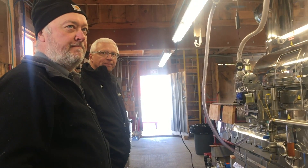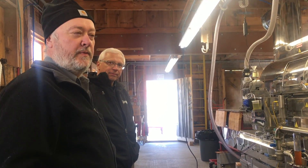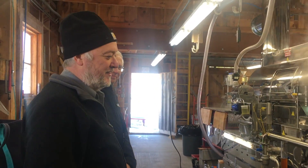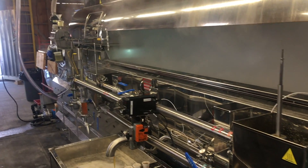We are at the Sugar House at the Proctor Maple Research Center in Underhill Center, Vermont, part of the University of Vermont's Maple program. We're with Dr. Timothy Perkins, Jeff Goulet from Lafierre, Abby Vandenberg, another researcher here at the Proctor Center, and we're boiling on the new high-brix machine — 35% concentrate today.